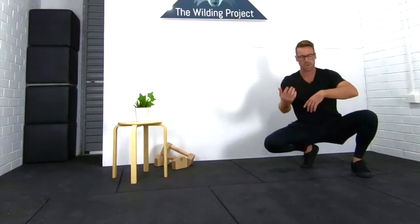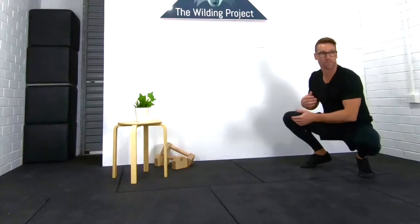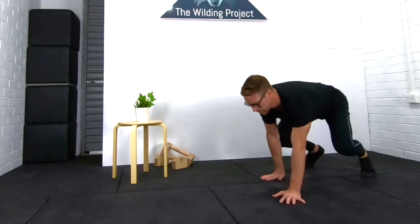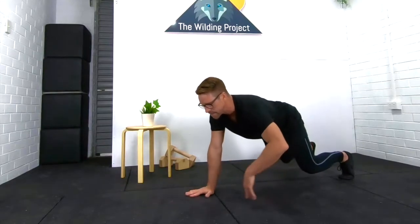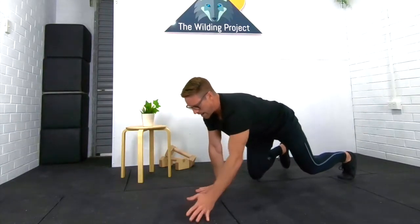Let's practice the first four moves in the sequence of our first animal flow routine. We're going to start in Basic or Beast. A bit more intensity — take some steps: three forwards, three back.